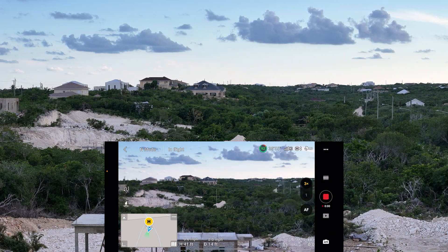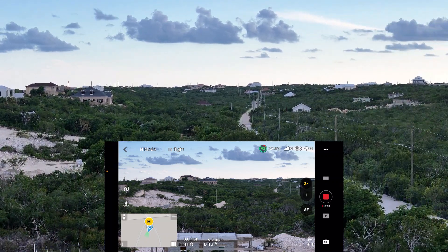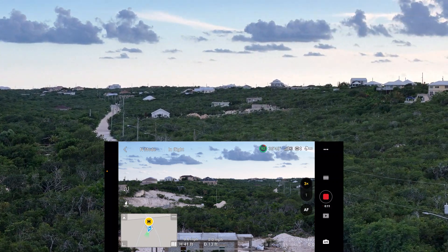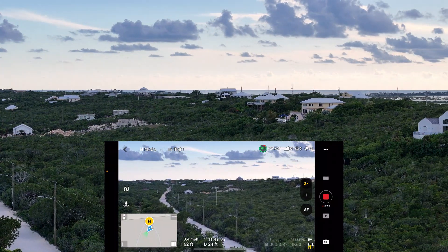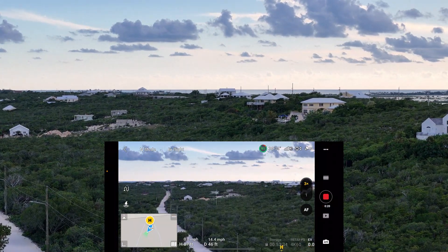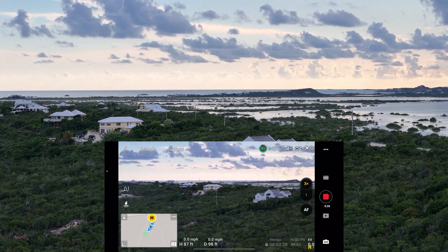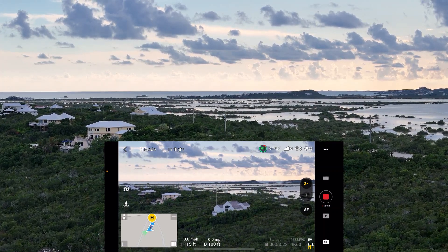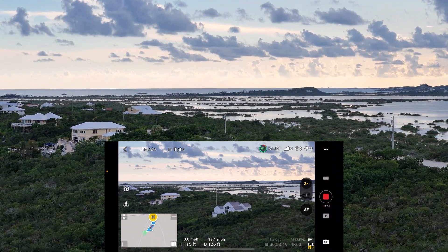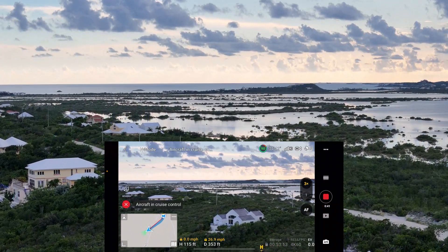So here we start the recording. I have 92% on the battery, I'm 41 feet high, just 13 feet out. I'm going to set it on a course. Let's put it in cruise control — this is going to be a very short flight. We'll go up to 100 feet.